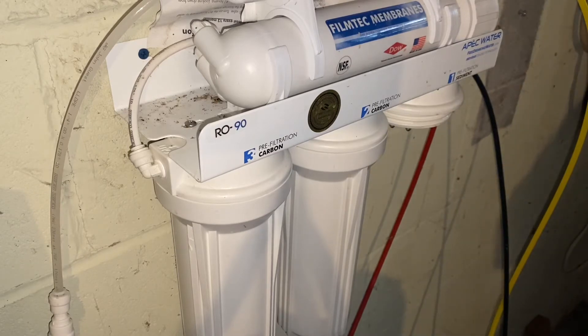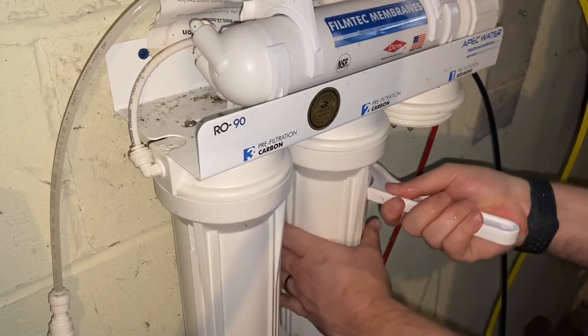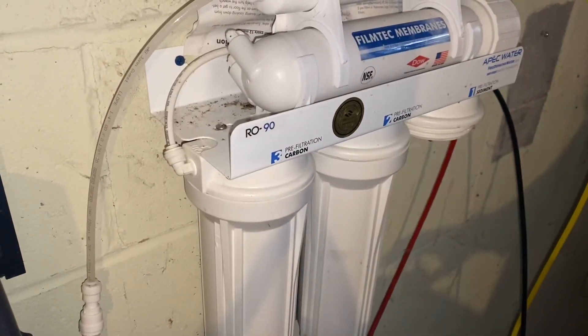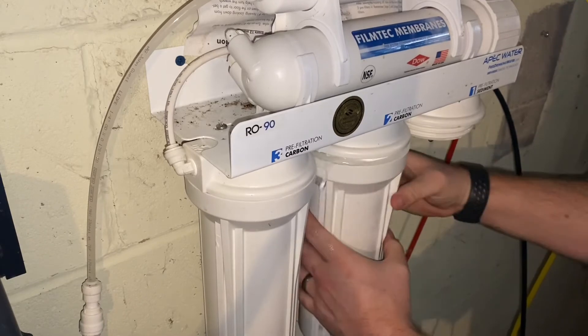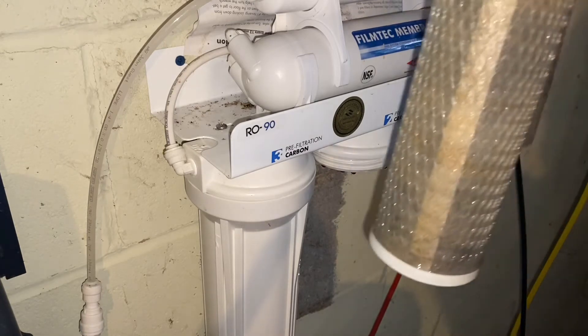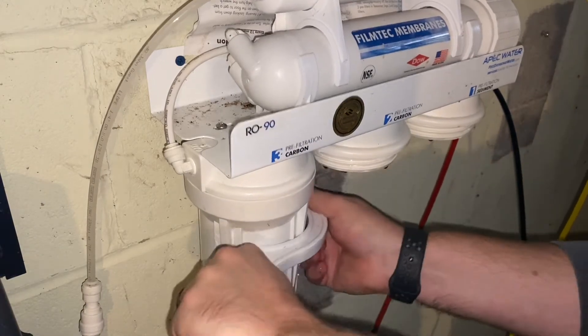Put the canister to the side and do the same thing for the other two. Loosen it, spin it off — that one is nice and dirty too. Get a new one ready, and finally remove the third canister.